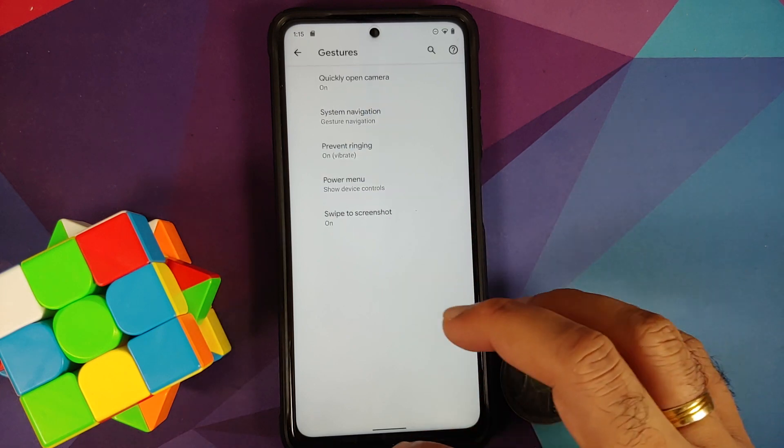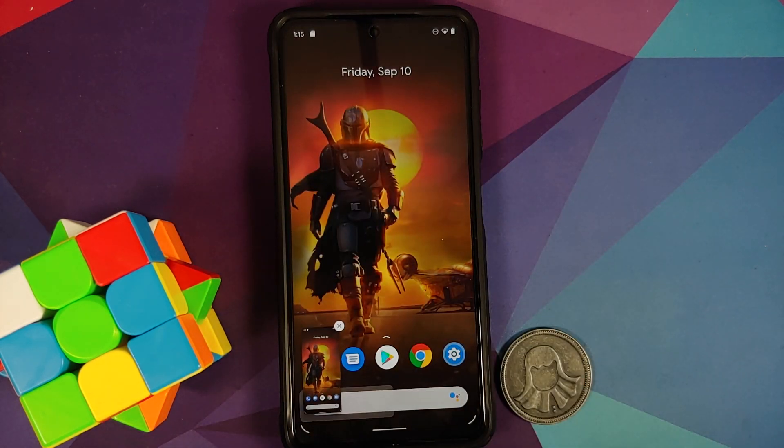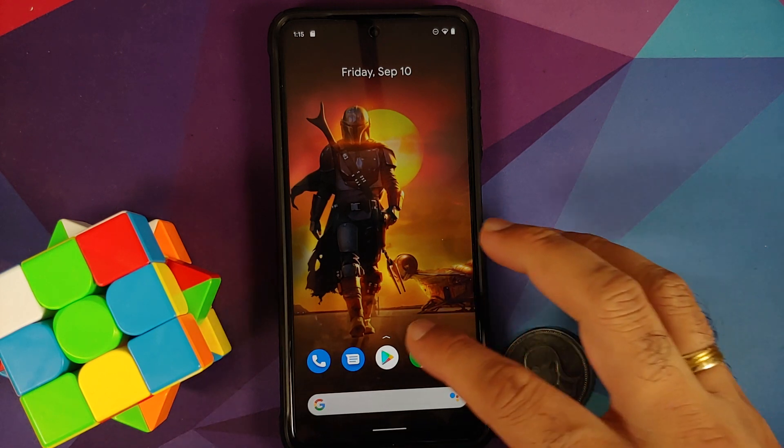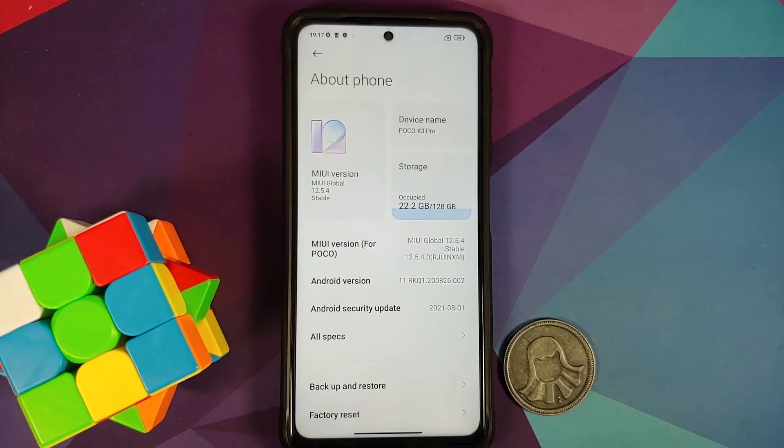This process is going to work whether you have the international variant of the Poco X3 Pro or the Indian variant. In short, the process is independent of the variant of the Poco X3 Pro which you have.